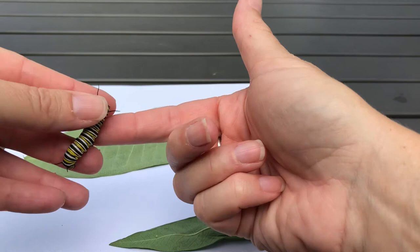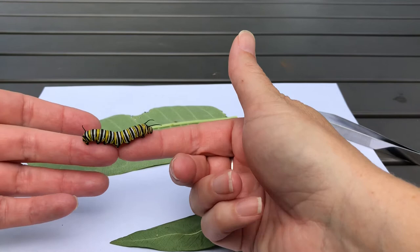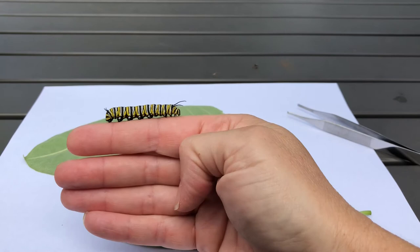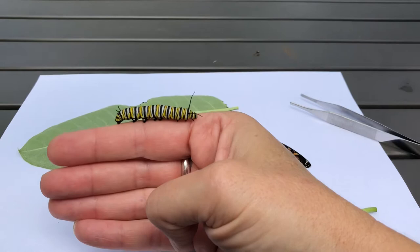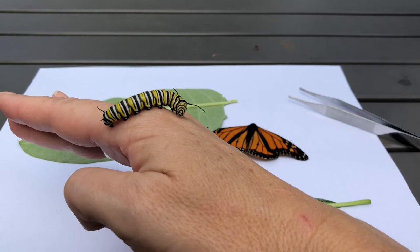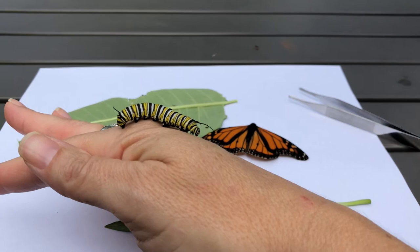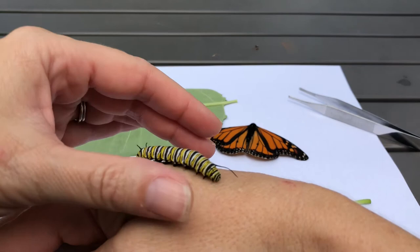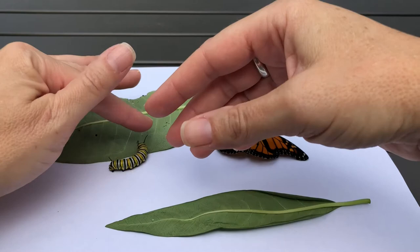Those tentacles are a way he protects himself too, because if you were a predator looking for a meal, predators like to sneak up on their prey from behind. If you can't tell which end is the head and which end is the rear end, you might just pass that guy by. If you take a really close look, you'll notice the tentacles on the front end are a little bit longer — but if you were a bird flying by, you might not take the time to notice. Plus, animals that eat a monarch caterpillar usually only do it once because they realize it tastes horrible and it kind of makes their stomach hurt.